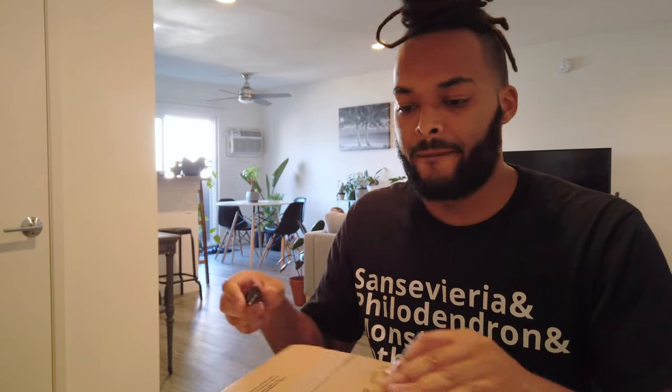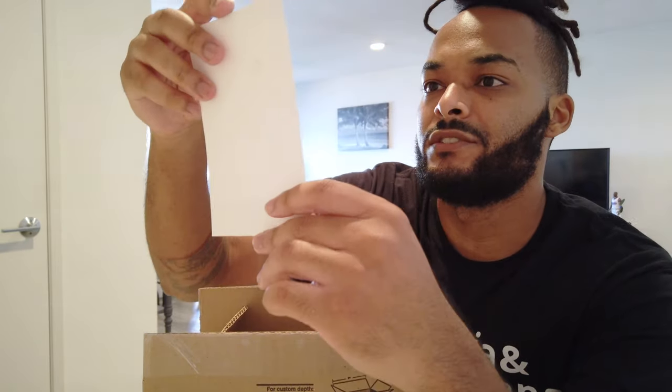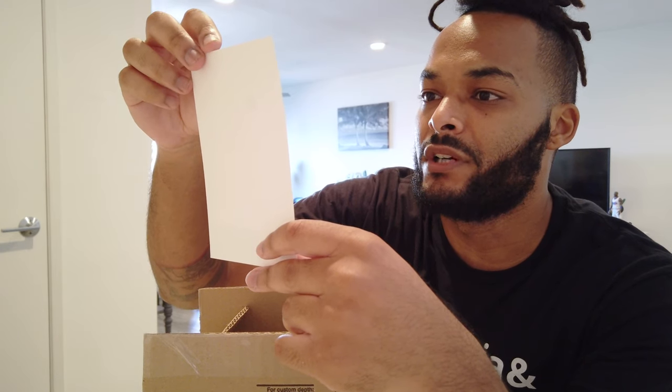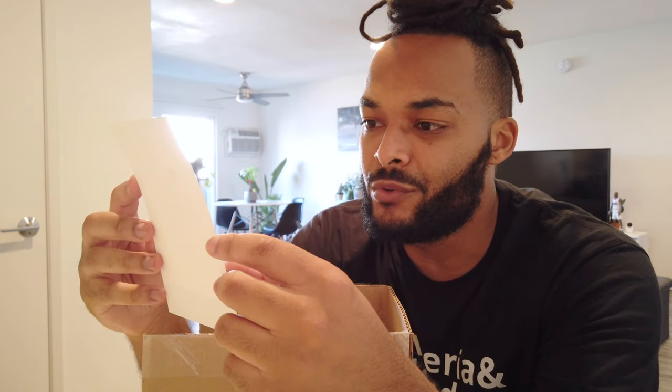This is from the homie Plant Minded on Instagram — they make some super dope stuff. I've always wanted one of these and finally got one. It even comes with a note: 'Plant Minded — thank you for your purchase and support. I love seeing how these pieces fit into their new homes. Feel free to share any photos or tag the IG. Here's to hoops and horticulture. Stay plant minded as always — happy planting.'